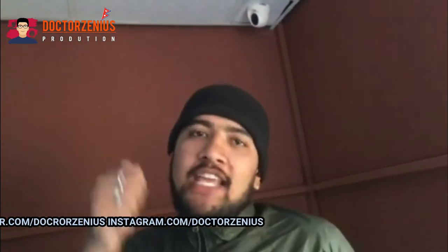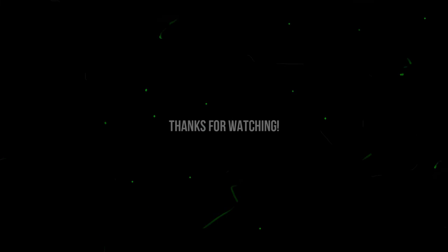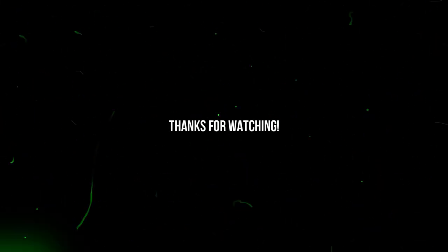If you like this video, please like and subscribe to the channel. Please like and subscribe to the channel. Thank you very much. Thank you.